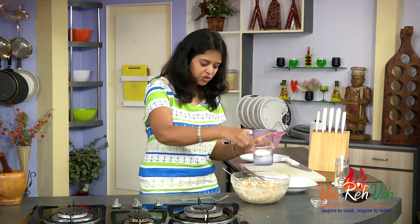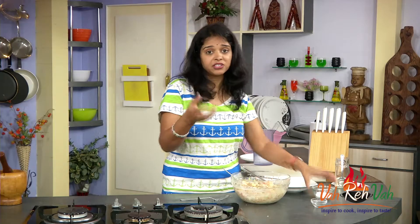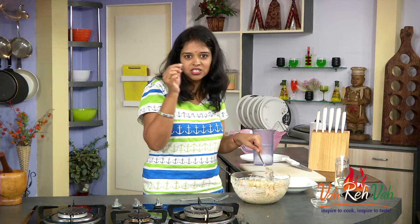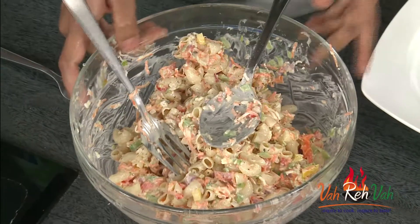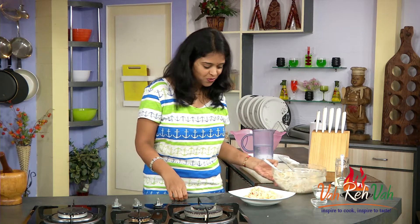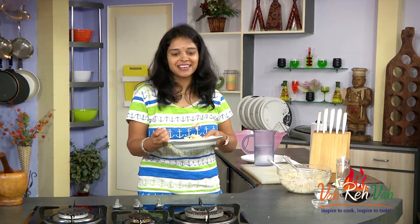I think I can add a little more salt and pepper also — it depends on your taste, how much spiciness and salt you want. Be careful since we added cheese too. It's a little light and sweetish because we added the castor sugar. If you want, put this in the refrigerator for one hour and then serve chilled. By looking at it I'm feeling tempted — wow, it's so yummy! Nice cheese, mayonnaise, everything.